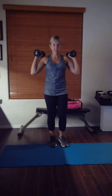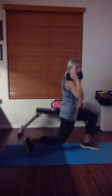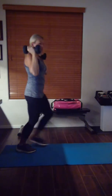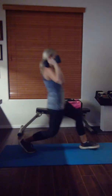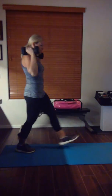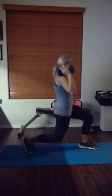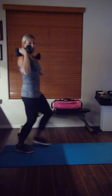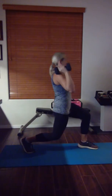I'm lunging with my other leg now. Pressing up, taking it back. Lunging — pressing. Lunge forward, press. Keep going, you can do it. Don't stop guys, you got this.